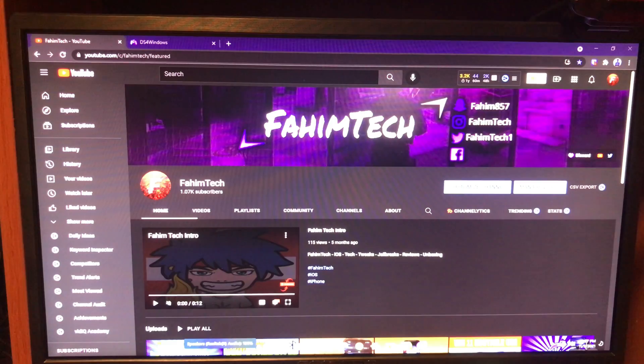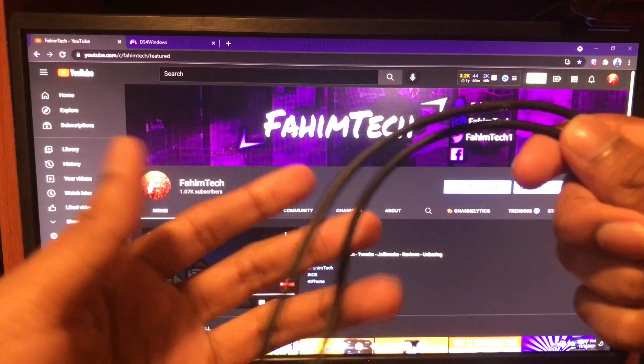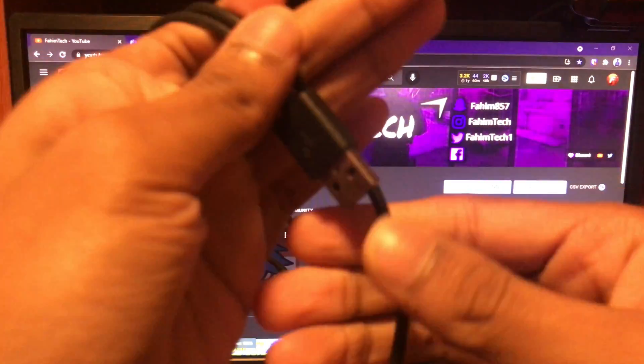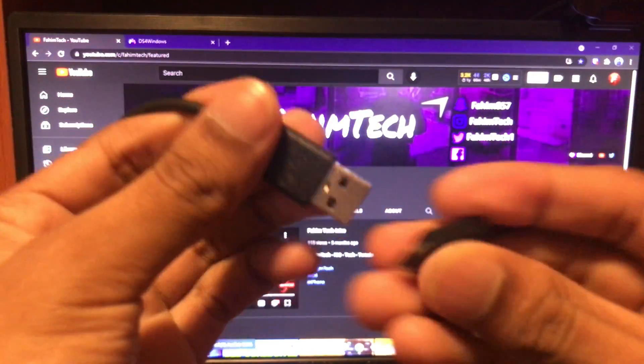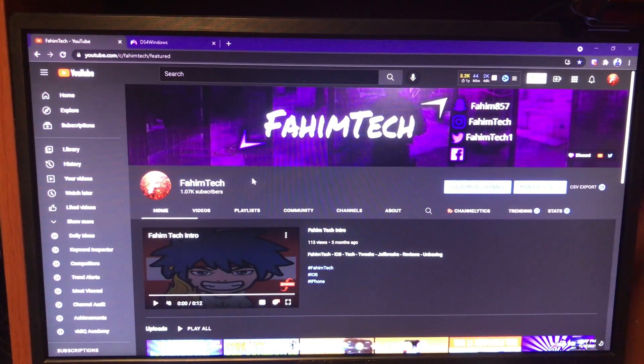For this tutorial there are a few things you need: of course your computer, then a controller, and the cable that came with the controller. If you have the PS5 controller it's a Type-C, but if you have the PS4 it will be a micro USB cable.